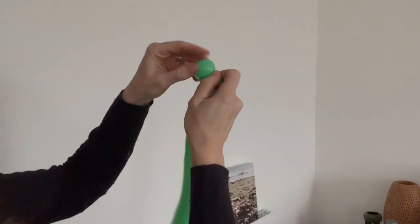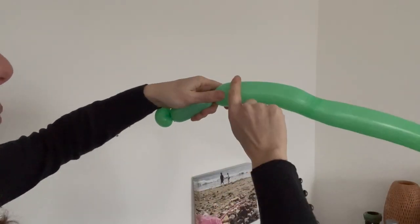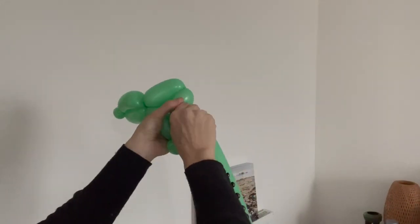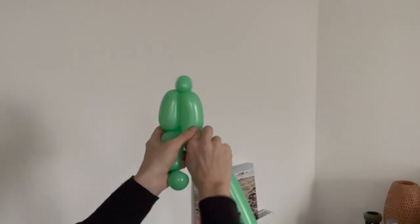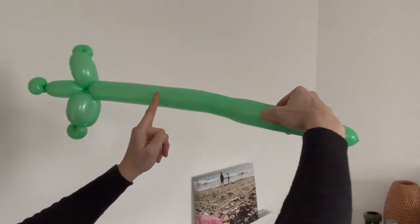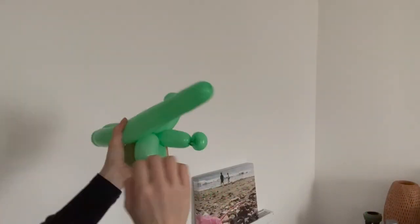I am proof that anybody can do ballooning. It might not be super complicated, but that doesn't matter. You just have to learn some very basic things like the pinch twist, and that's about it — just your normal twist and a tired balloon, and you can make things like this.